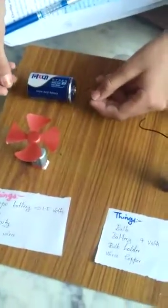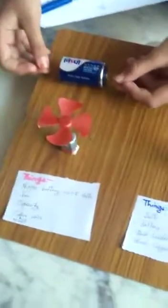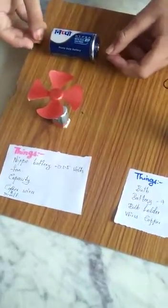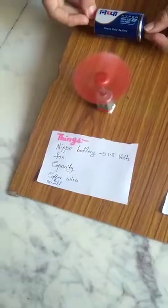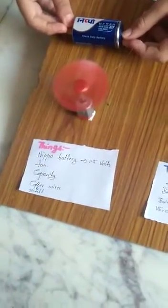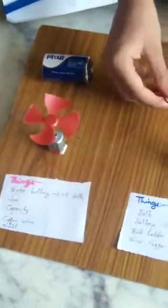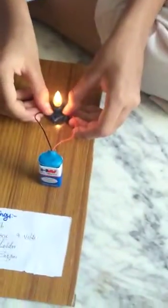Now I will take the two copper wires and connect them keeping the plus and minus signs. This is plus, this is minus. The fan is running and the air is also coming. The bulb is also glowing.